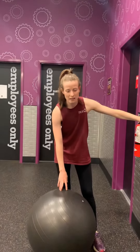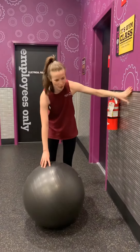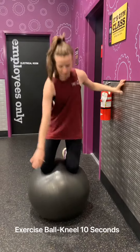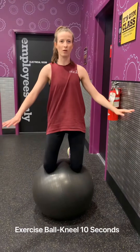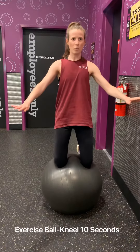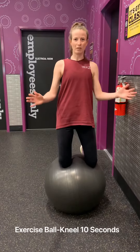Hey guys, so I'm going to show you balance progression number eight. What you're going to need is an exercise ball and a wall to start off — you're going to want somewhere to stabilize you. The first one, 8a, is just balancing on the ball for 10 seconds — stabilizing, figuring out what you have to change to stay balanced for 10 seconds.